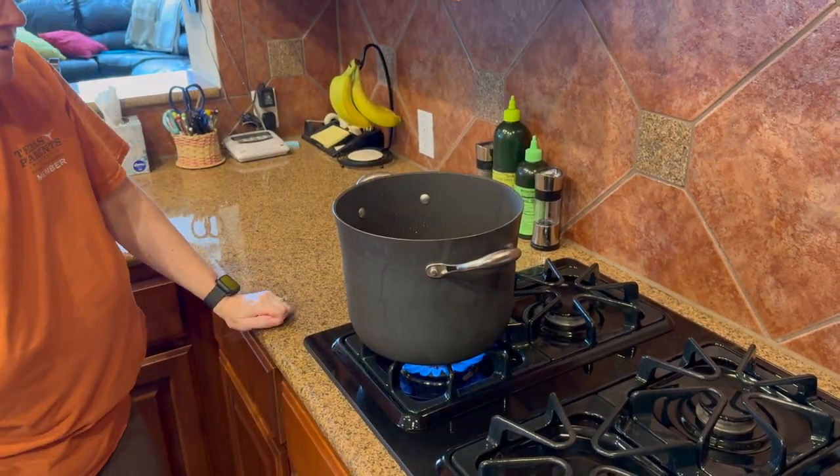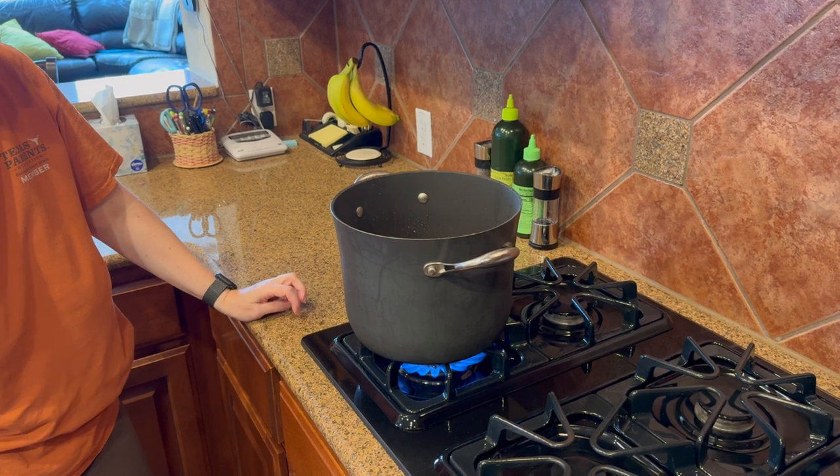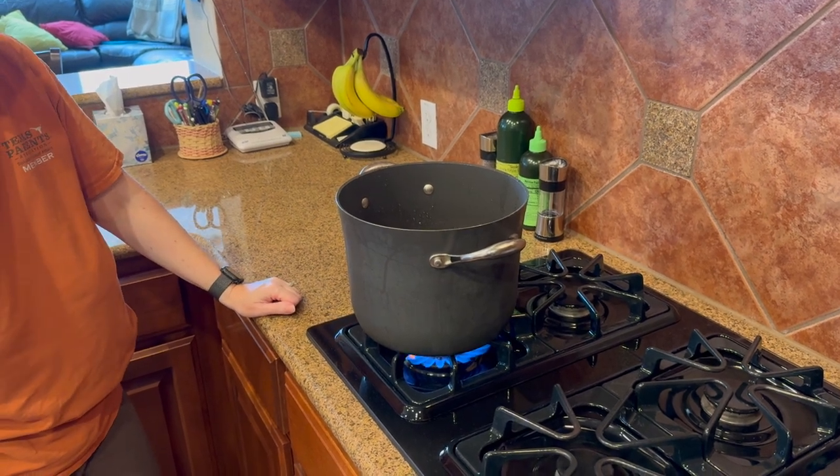I'm gonna bring it to a boil, then reduce the heat and let it simmer, covered, for at least an hour. Probably more.